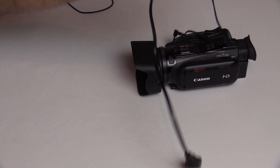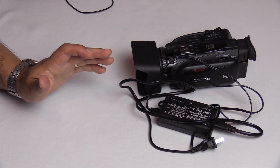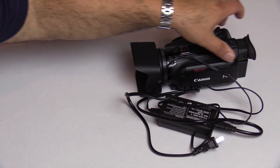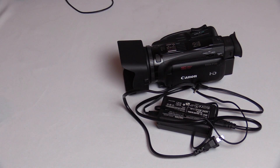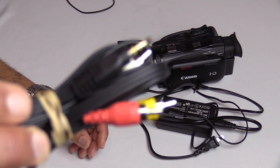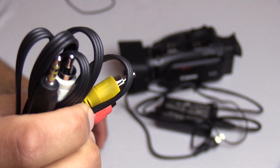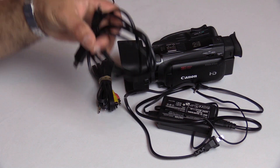Let me go over the accessories it comes with. Obviously it comes with an AC adapter. Unless I'm shooting outside and can't plug in, I always use AC. It also comes with a battery — the initial battery lasts about three hours, which is decent. They have longer-lasting ones available, but I always suggest having plenty of backup batteries. It also comes with an RCA cable for connecting to older monitors without HDMI.